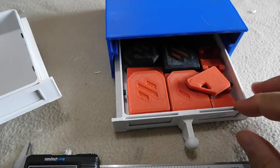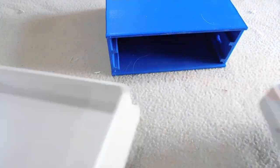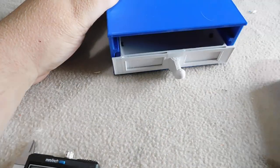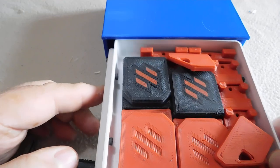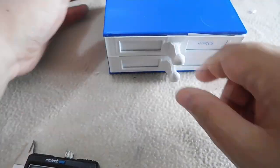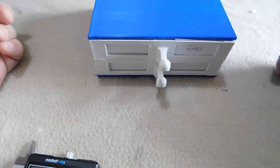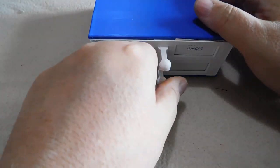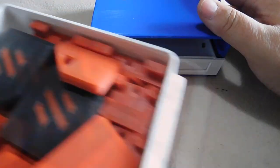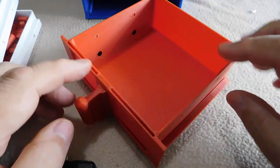These drawers just slip in like this. Another design goal was that you should be able to put drawers of any size in any position in the cabinet. I'm going to show you a two U drawer now.